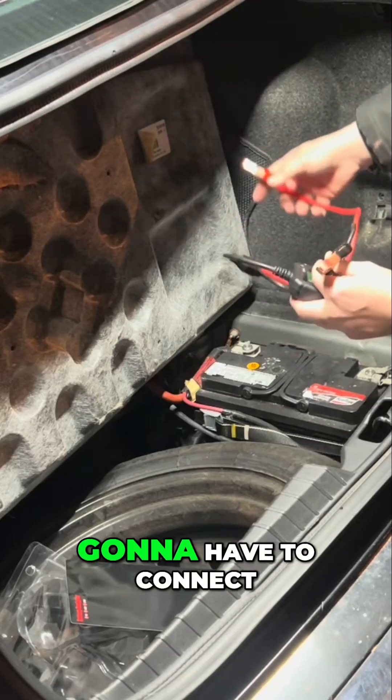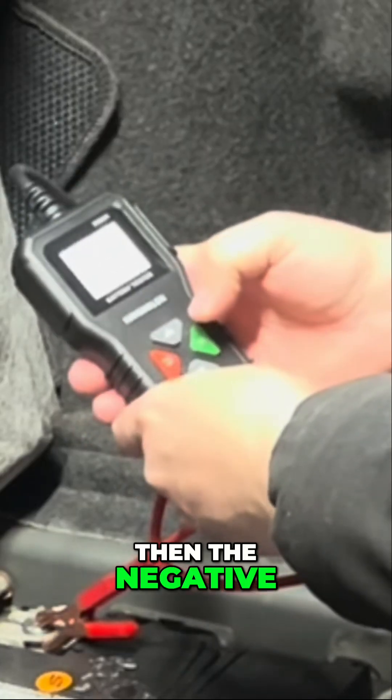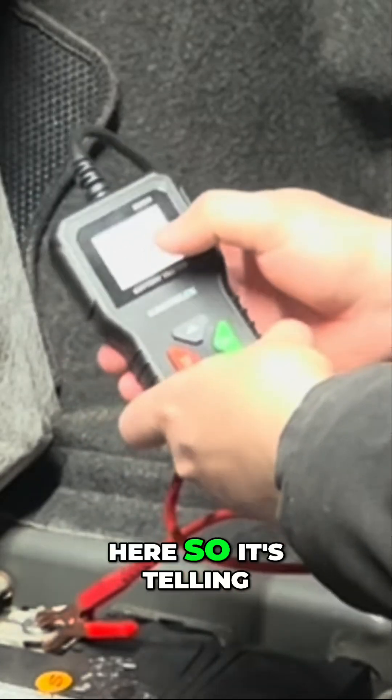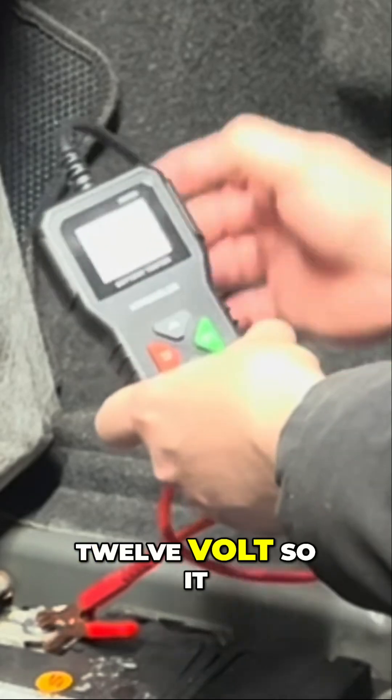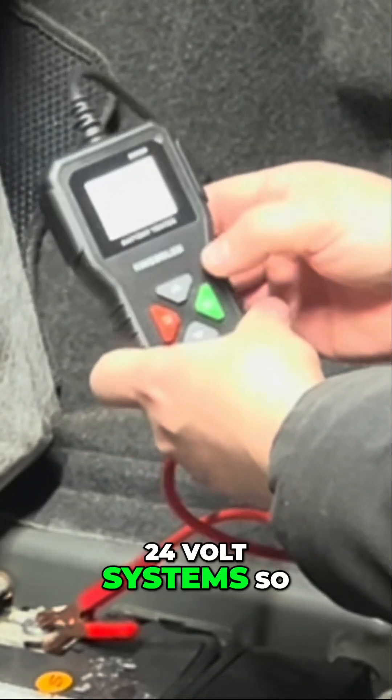First you're going to have to connect the red and the negative. So it's telling me that it's a 12 volt — it obviously tests 6 volt, 12 volt, and 24 volt systems.